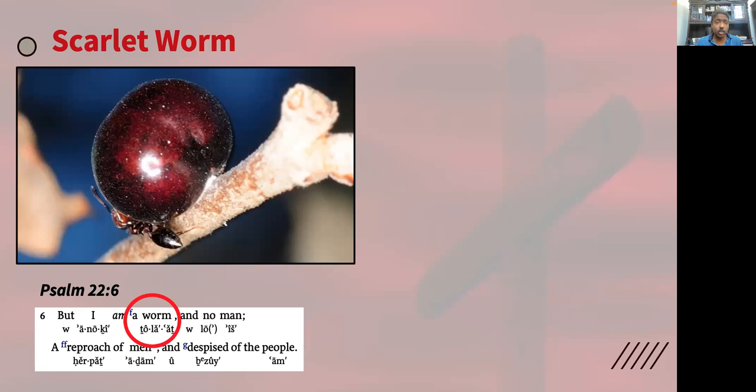It's the same word used in the Messiah, as he refers to himself as a worm — as the tola: 'But I am a tola and no man' — a reproach of men, a reproach of Adam and despised of the people, a reproach of red or Adam of the earth, despised of the people. This picture is of the kermis elisis, also called the scarlet worm. Tola is the same word used.